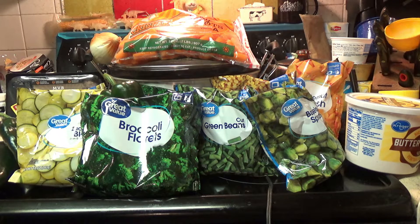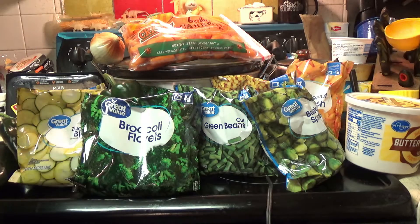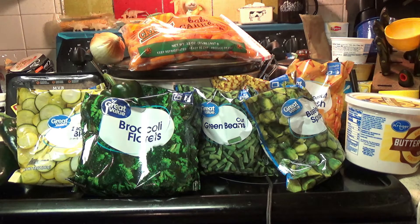This stew is called Loaded Brat Stew. Now as you can see, there's a lot of stuff in it — it's really loaded. If there's something in here that you don't like, then don't put it in. Swap it out for some other vegetable that you do like. Now if you want to use fresh vegetables instead of frozen vegetables like what I'm going to do, go ahead — that'll work just fine too.